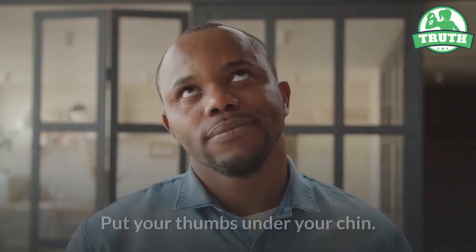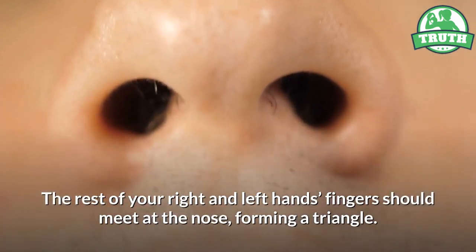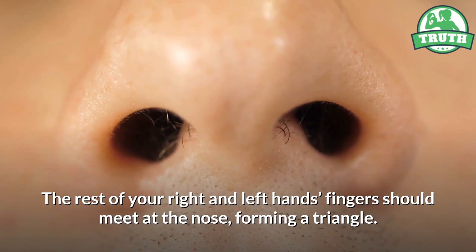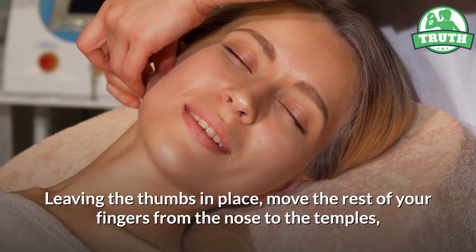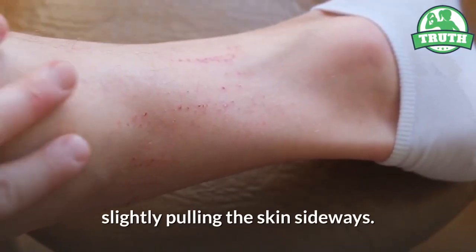Nine — the A zone. Put your thumbs under your chin. The rest of your right and left hand's fingers should meet at the nose, forming a triangle. Leaving the thumbs in place, move the rest of your fingers from the nose to the temples, slightly pulling the skin sideways.